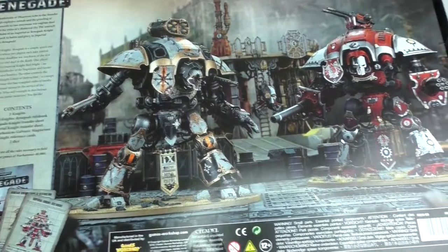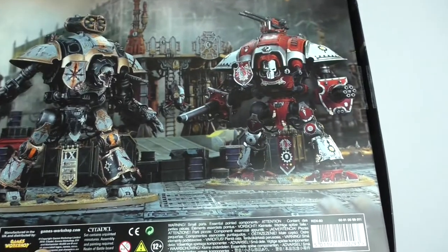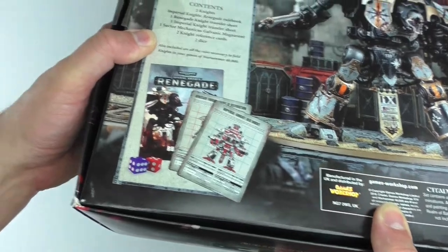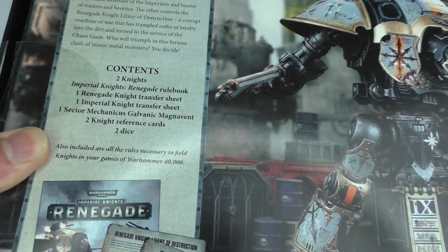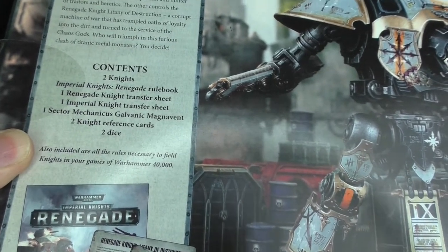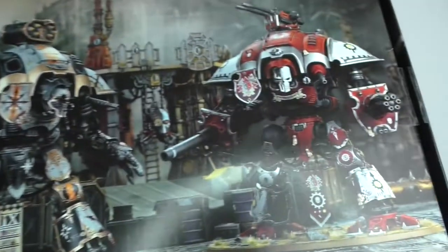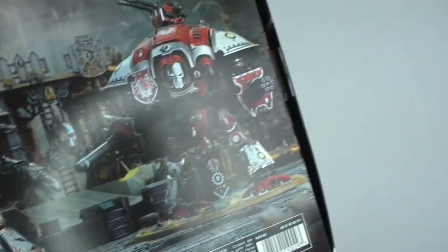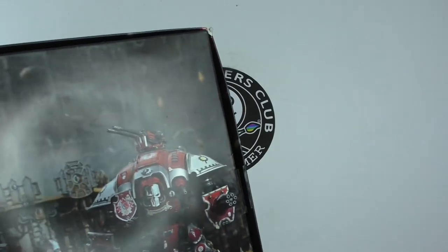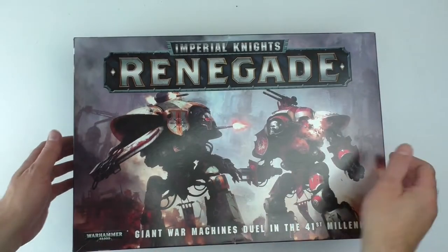There's a cool scene here between the two — some cool scenery. We've got two knights, Imperial Knights, the Renegade rulebook, a transfer sheet for the Renegade Knight, a transfer sheet for the Imperial Knight, one Sector Mechanicus Galvanic Magnavent — that comes with it, which is neat. Reference cards and dice. And it also includes the rules necessary to field knights in your games of Warhammer 40,000.